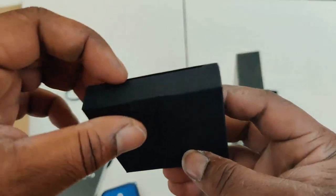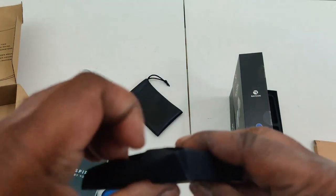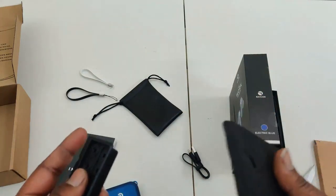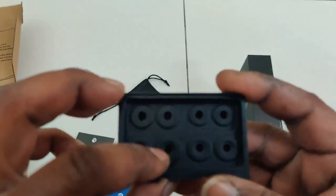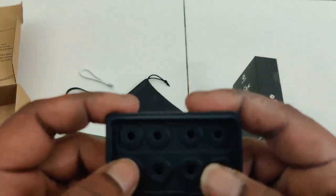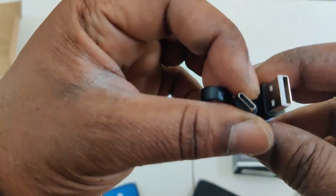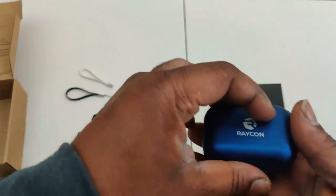This is the accessories pouch. I love that they went with this little plastic case for the ear tips — it's better organized. It's not as much of a pain to deal with compared to the little metal ear tip bracket they had in previous generations. Thank god they got rid of that. And you've got a USB Type-C charging cable.